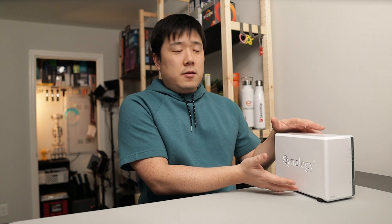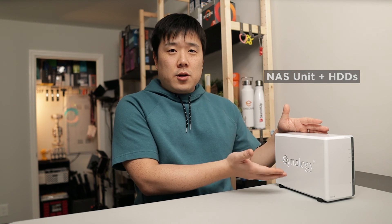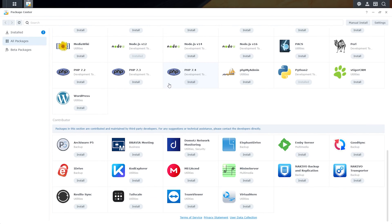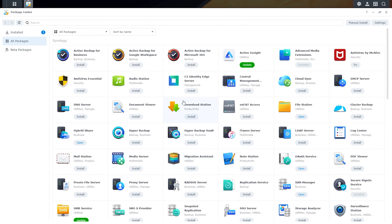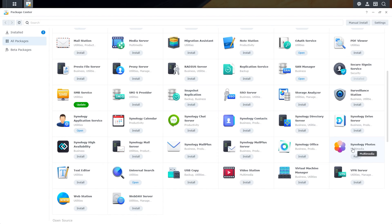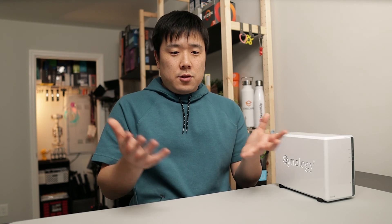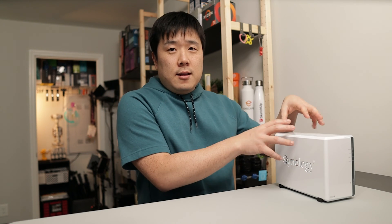As long as you purchase their device like this and put in the hard drives, all of the services and apps you can use off of their software are freely available. They have lots of apps such as Synology Photo, music streaming, video streaming, and accessing all of your storage files. All of those things become readily available just like any other cloud storage solution, but it's sitting in your own device, not somewhere out in the cloud that you can't access or keep paying a subscription for.